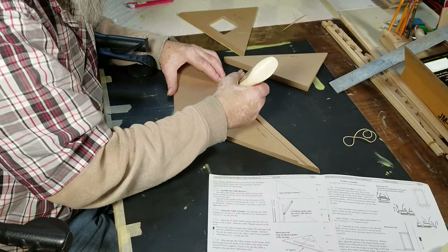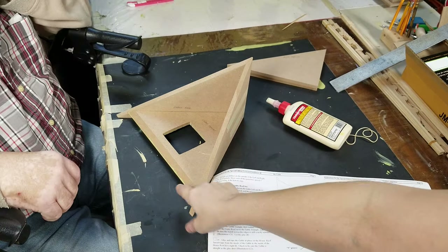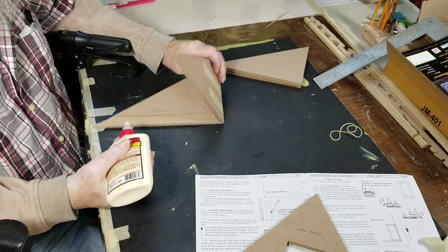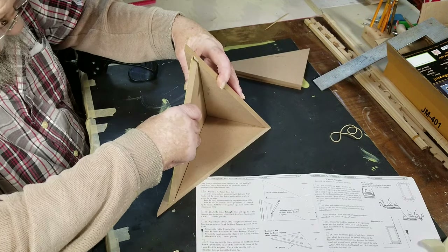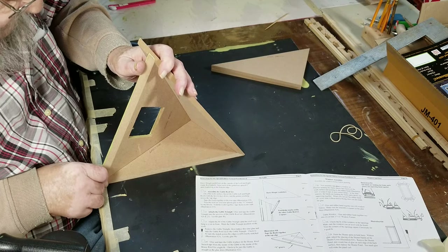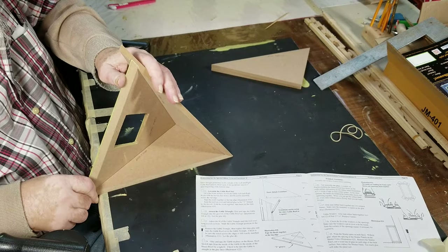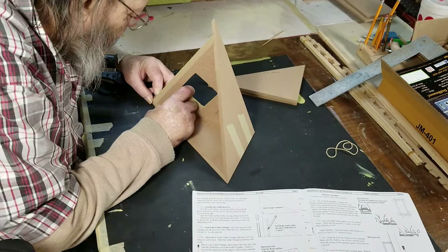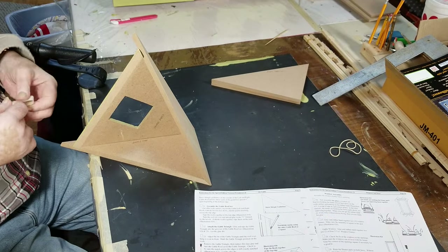So they want you to test fit the gable roof front and then add glue and attach it. Once you see that it fits in there, you want to go ahead and take it back out and add some glue in there, then slide it in there and hold it tight. Make sure you paint this before you do this step, because you do not want to be messing with paint around there — you're going to have to touch it up and it's not going to be any fun, trust me. Then tear off a couple pieces of tape and tape it so it doesn't come apart.